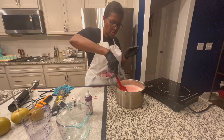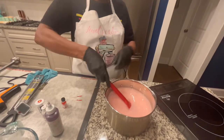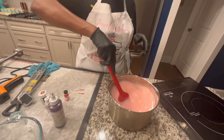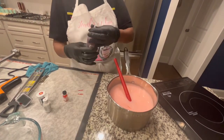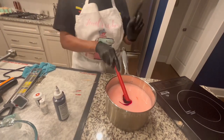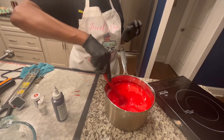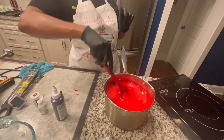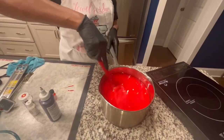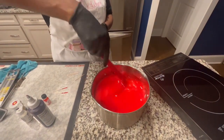We're going to stir this and stir it. I'm going to put some more red in here. You don't want to put too much food coloring, because if you put too much food coloring, your candy mixture will be thick. It's going to be sticky. Your candy will be too thick and it will thicken up on you before you can dip all your apples.